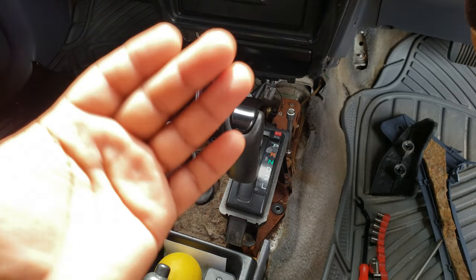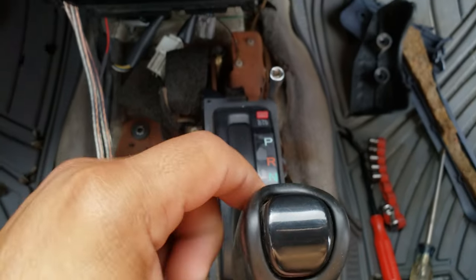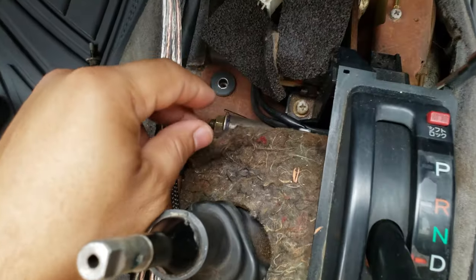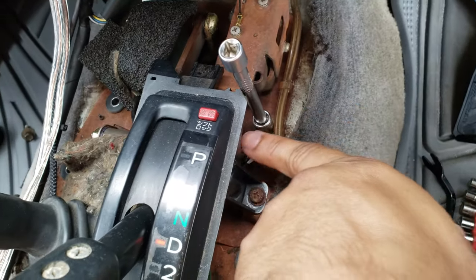Quick tip: if you have a car, this one in particular is a 98 Hilux Surf, and you have the shifter paddle that's rattling. There are four bushings that need to be changed — there's one up top here and another one right under there.